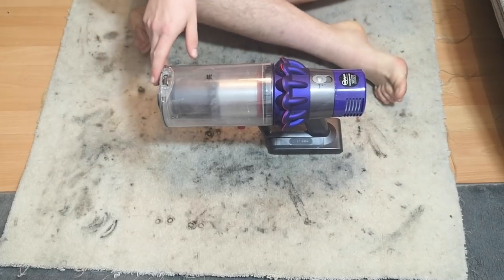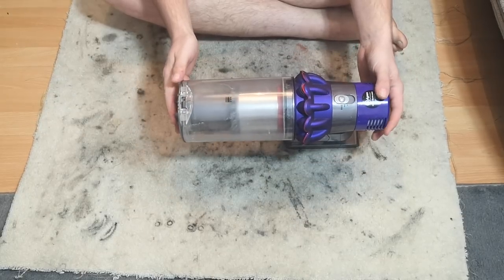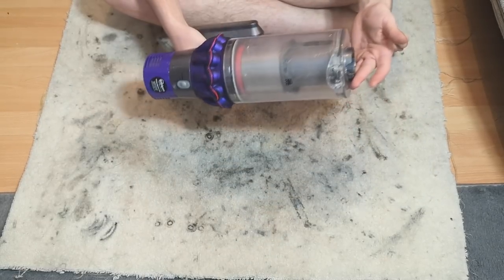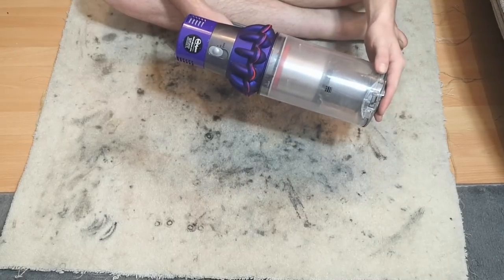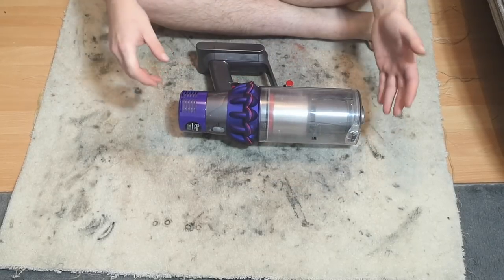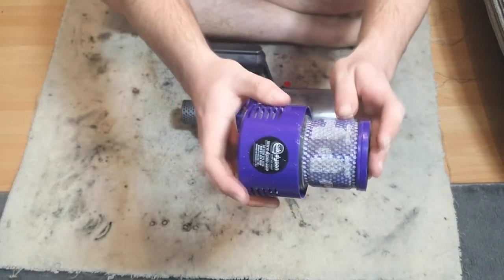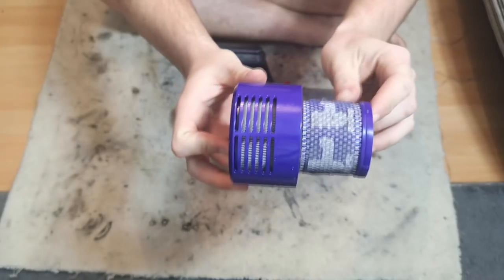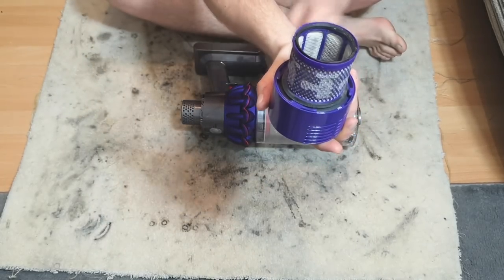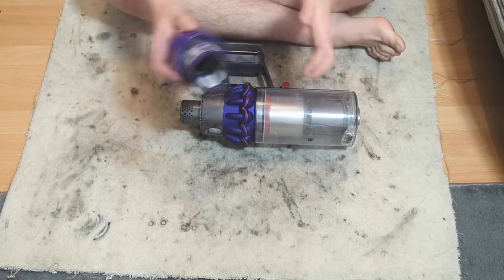Hello my vacuum cleaner chums. How are you today? Minimum does have some suction, max has some suction, but there is definitely something amiss with it. First thing being that the filter is quite grubby. I don't know the history of this - I don't know if it's ever been washed or how it's been used. There's dust all around the seals.